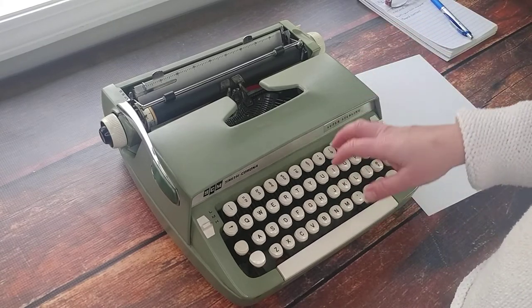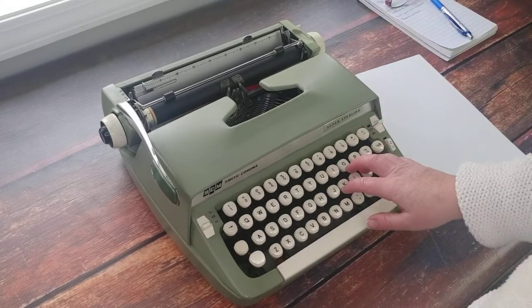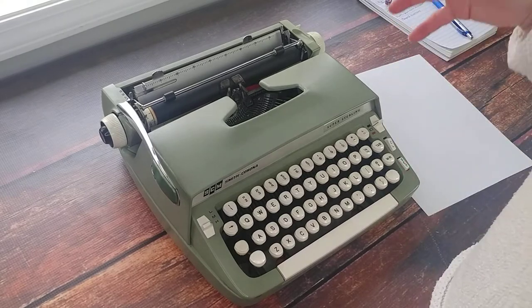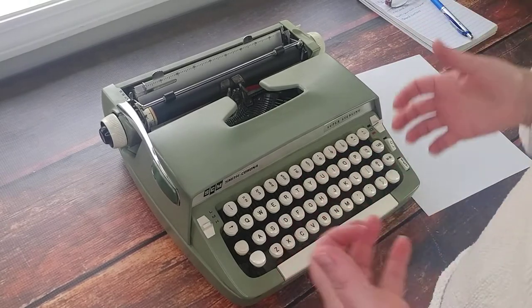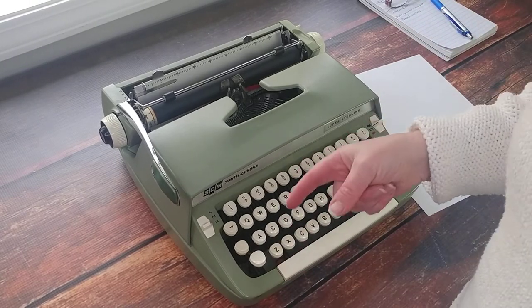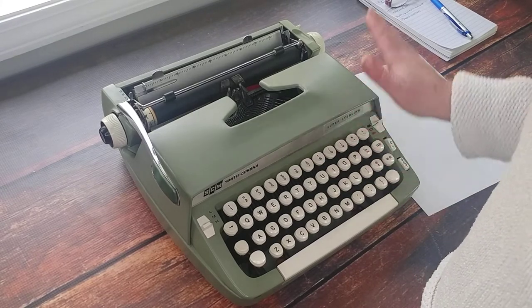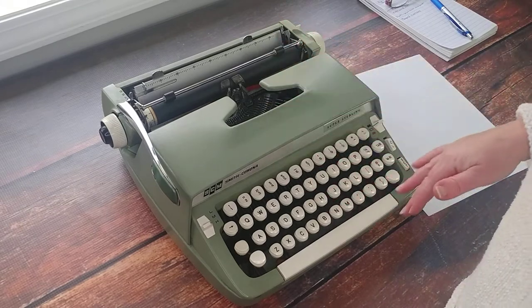They're affordable. You can get a lot fancier brands that are good manual typewriters, but for affordable vintage typewriters, you can't go wrong with Smith-Coronas, especially these Super Sterlings. So nice. Let's take a look — I'm going to show you everything around.